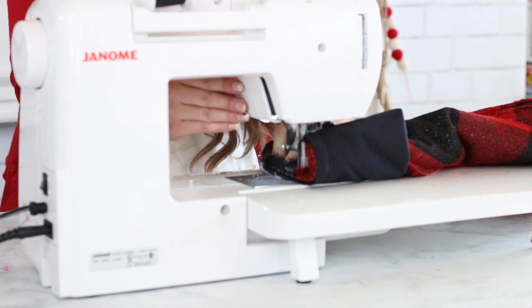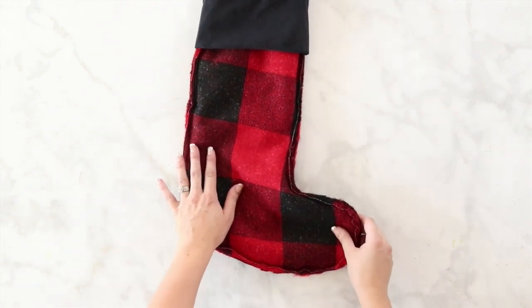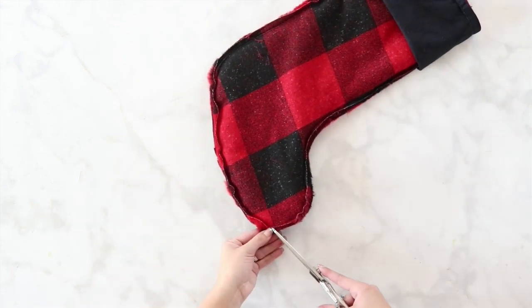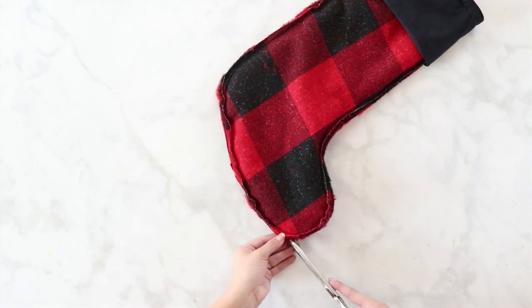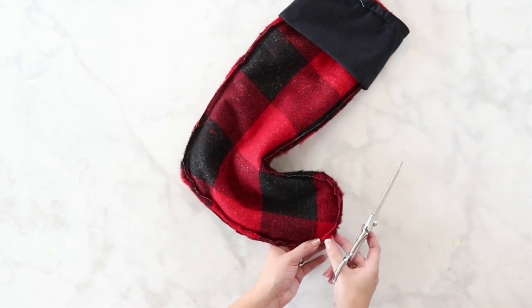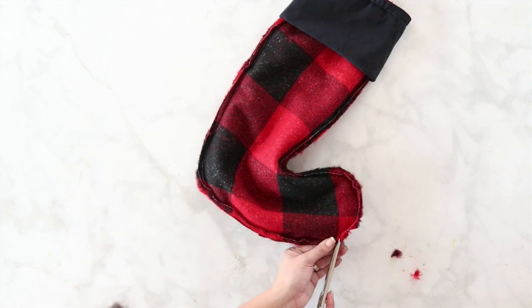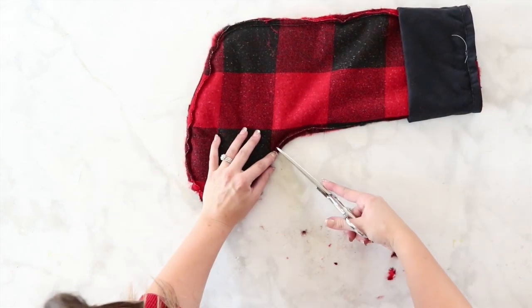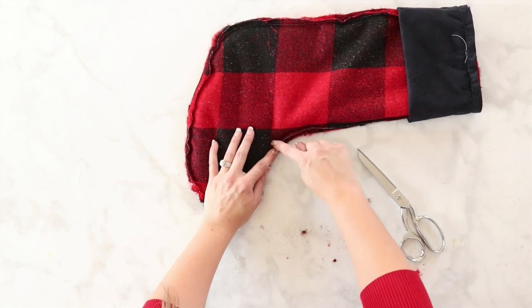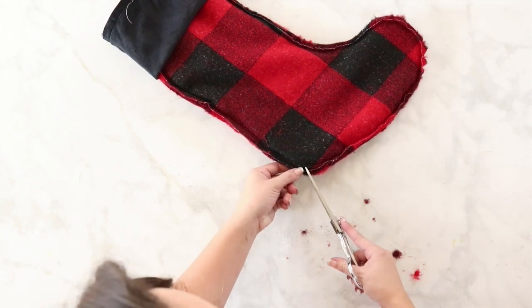Now that I've come to the beginning of the seam, backstitch to lock it in place. Before turning right side out, do a little bit of trimming. Along the toe, cut little triangles to get rid of some of the thickness and bulkiness. When cutting you want to cut close to but not through your stitching. On the sides, cut close to but not through the seam allowance — do little snips that will allow the seam to open up when you turn it right side out.